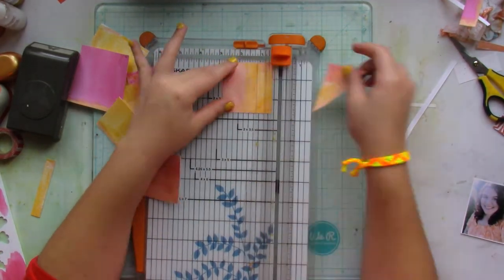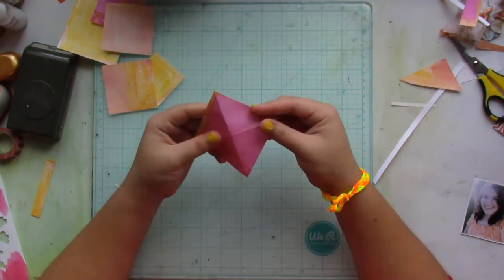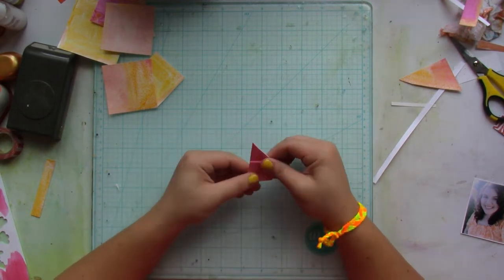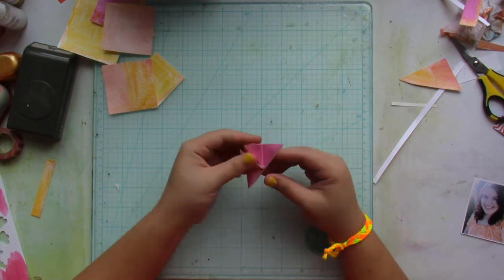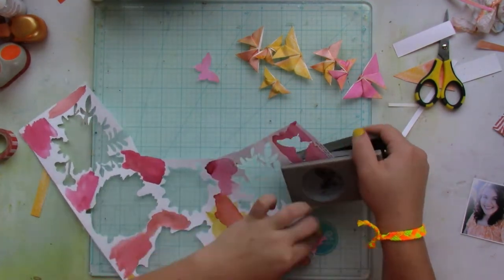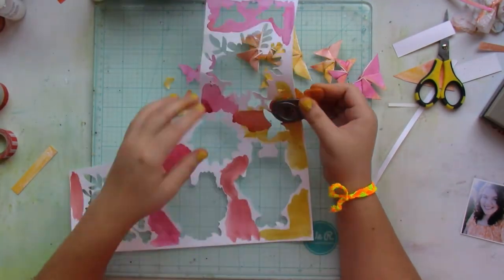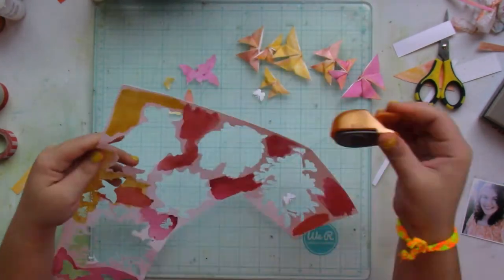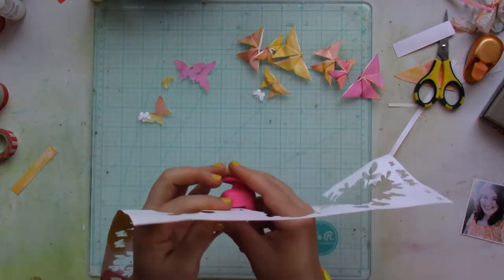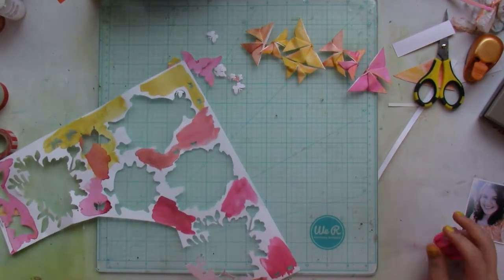Now I'm cutting the bigger scrap of cardstock into three-and-a-half by three and two-and-a-half inch pieces. I'll link the tutorial for how to make these origami butterflies down below — it's really easy, however if you're using cardstock you need some muscle power to fold them. They're gorgeous and they add dimension to your layout without needing craft foam, though thinner paper is definitely easier to work with.